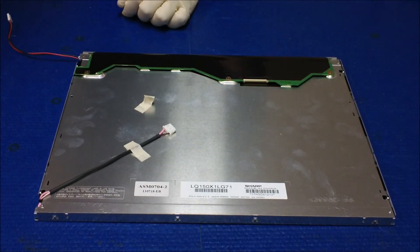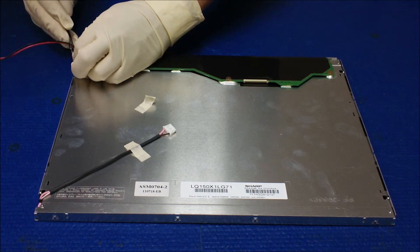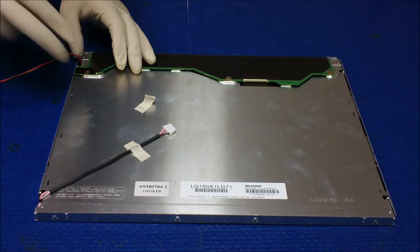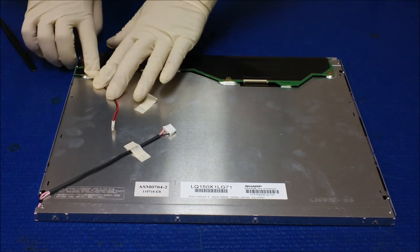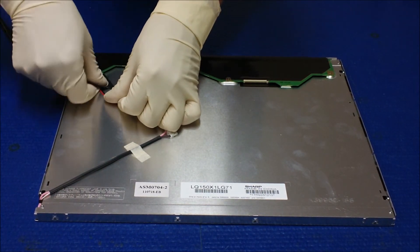Now we're gonna do the wire routing. Just make sure the wire goes to the same plastic clip. I would like to add a piece of tape so that you can make sure it's secure and it stays here.